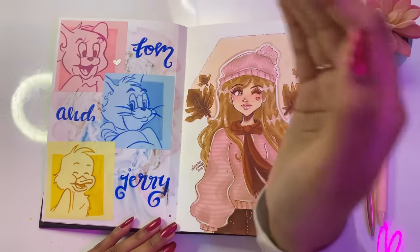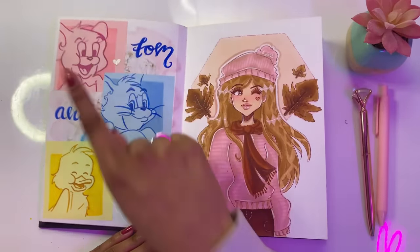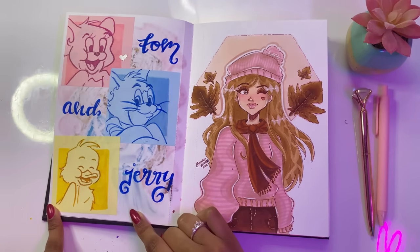On this page I was drawing my favorite cartoon characters — Tom, Jerry, and Quackers. Honestly, I had no idea this guy had a name until I watched the Tom and Jerry show. I'm not sure if you guys knew either.